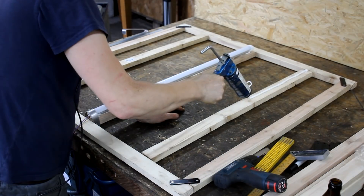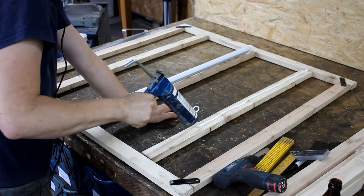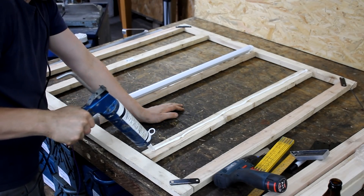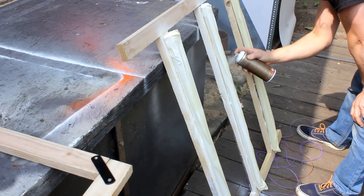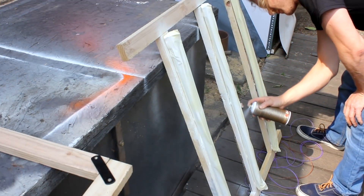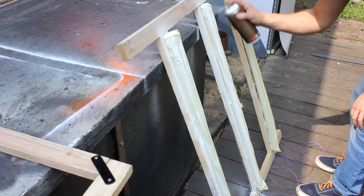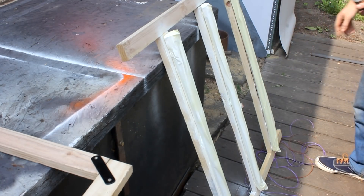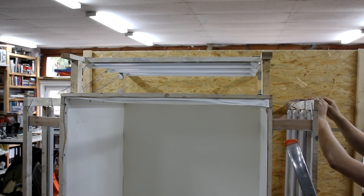Before gluing the tubes onto wooden frames I had opened their enclosures and soldered some wires directly to the driver boards inside and then disconnected the metal pins that protrude from the sides of the enclosures. This way the lights can be directly connected to an outlet without the need for sockets of any kind. And eventually all nine LED lamps were connected in parallel.